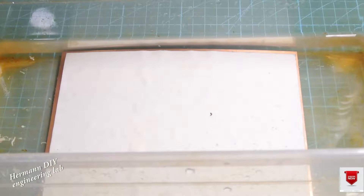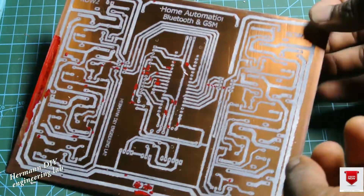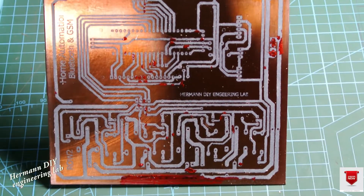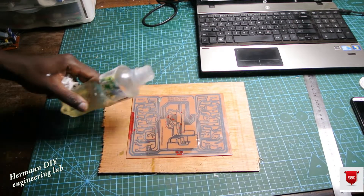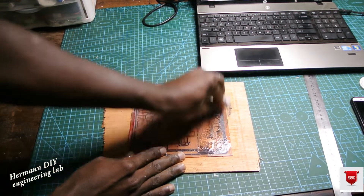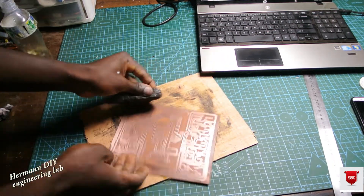After doing this, I soak the board into water for a little while, then I remove the paper from the board very gently. After removing the paper from the board, this is what it looks like. I didn't film the etching process, but after removing the paper we put the board into ferric chloride in order to etch it. After etching, it looks like this.